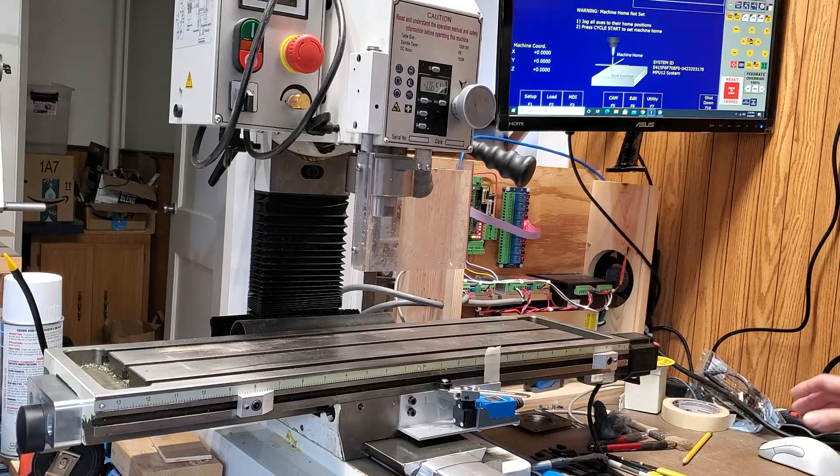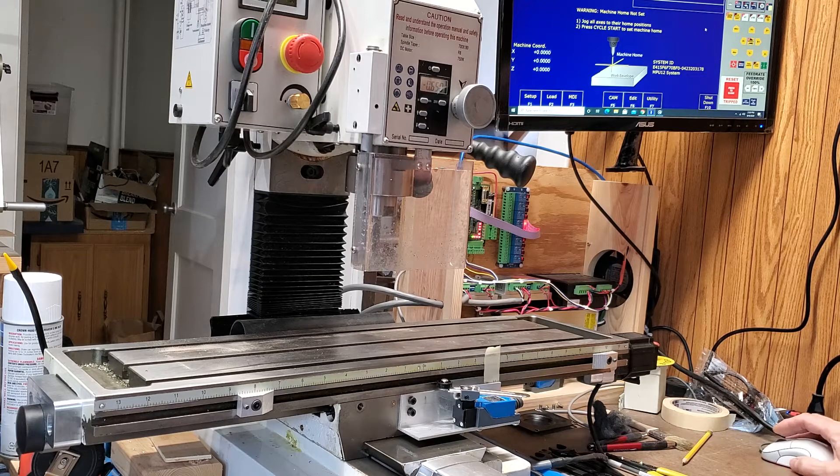Alright, we're going to test out the X and Y axes on the CNC conversion for the PM-25MV mill. First thing we have to do is turn on the mill and bring up the ACORN control panel.